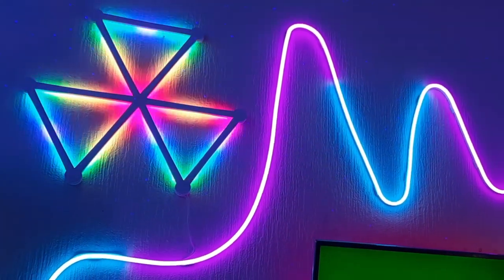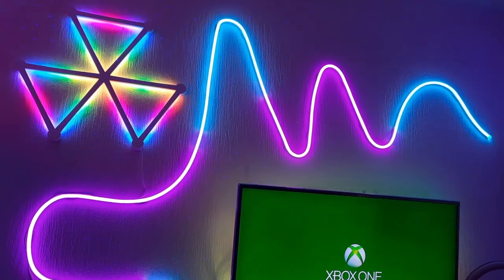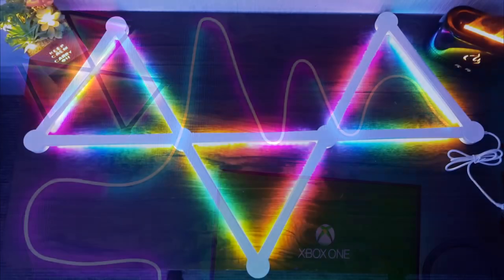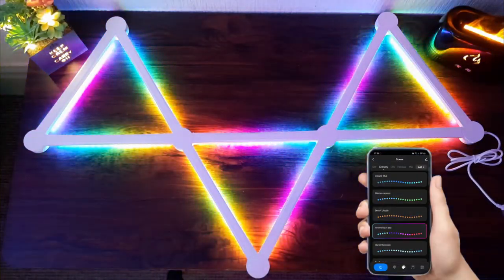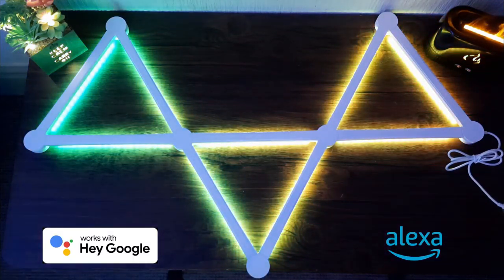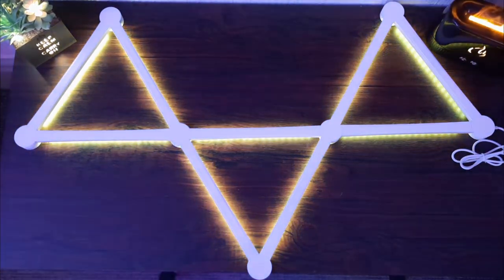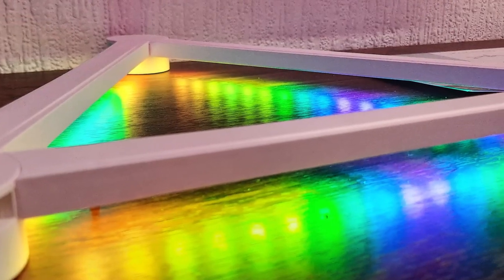Welcome to today's video where we're taking a look at the Symphony wall light. This is a versatile segmented wall light that has Smart Life app control. It's also compatible with Google Home and Amazon Alexa, and is currently priced at £159 in the UK at the time of recording. It mainly consists of nine light bars and ten disc-shaped connectors.